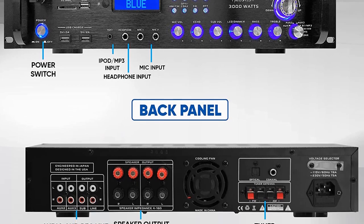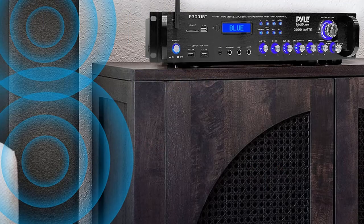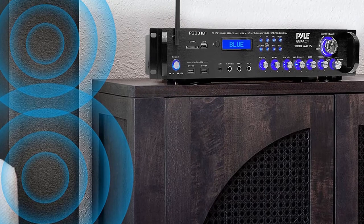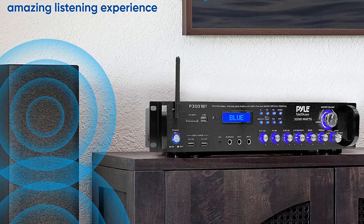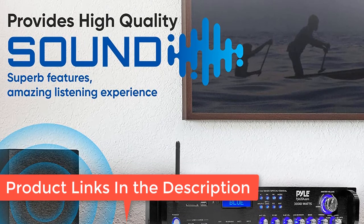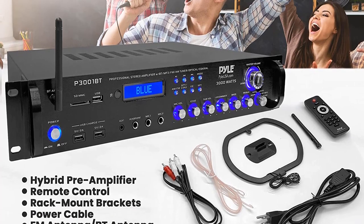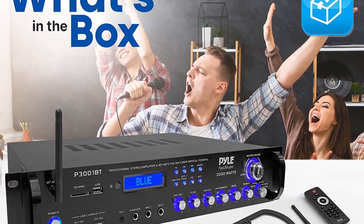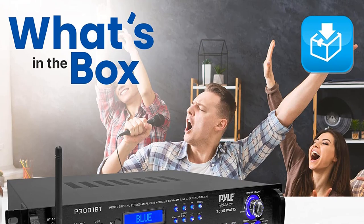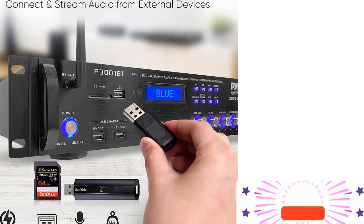Bluetooth compatible — the professional integrated stereo receiver is equipped with Bluetooth wireless music streaming and works with today's latest devices including smartphones, iPhone, iPad, laptops, and computers with hassle-free receiver pairing. Seven inputs: the home amplifier supports headphone, USB, SD, MP3, FM tuner, AUX, CD player, and two microphone inputs with echo for karaoke or event hosting, plus one RCA preamp output and dual mono RCA dedicated for subwoofer.